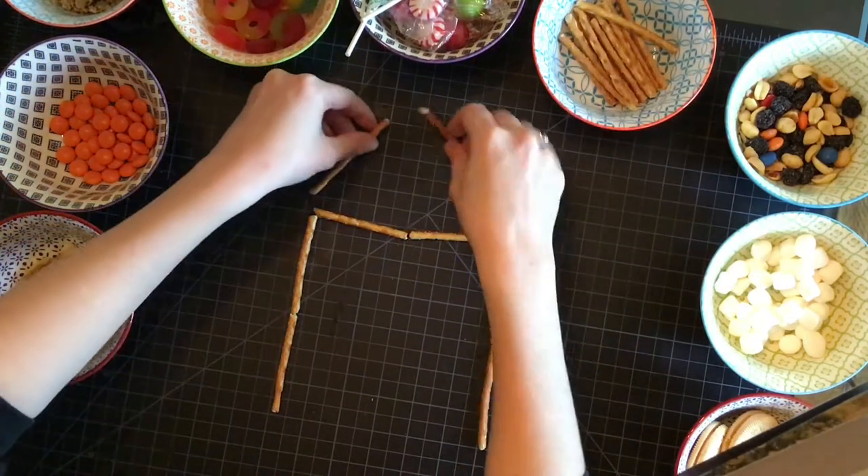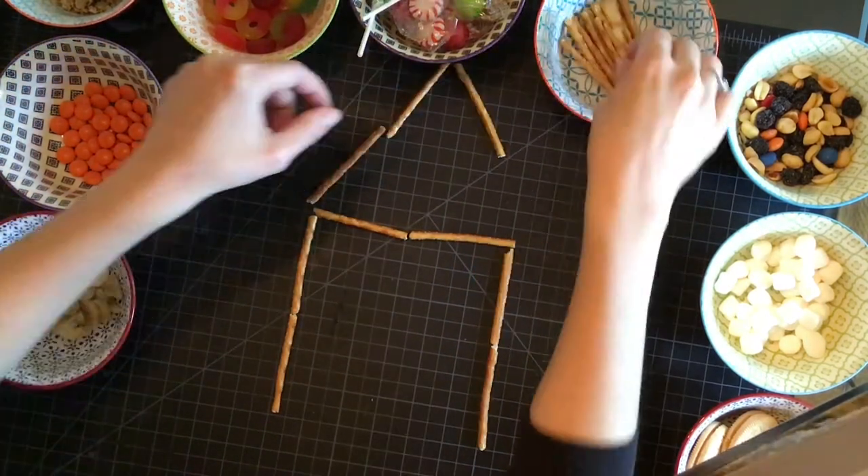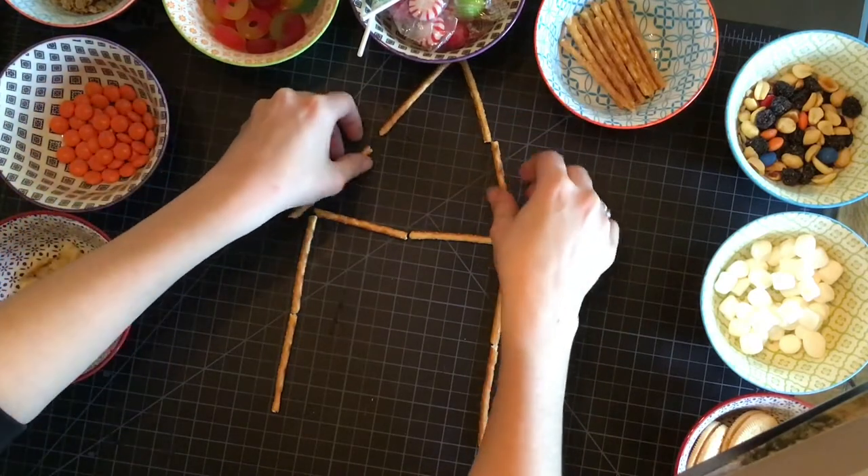With this process, you're just playing around with the food and materials to see what you can create. You're going into it without a plan.